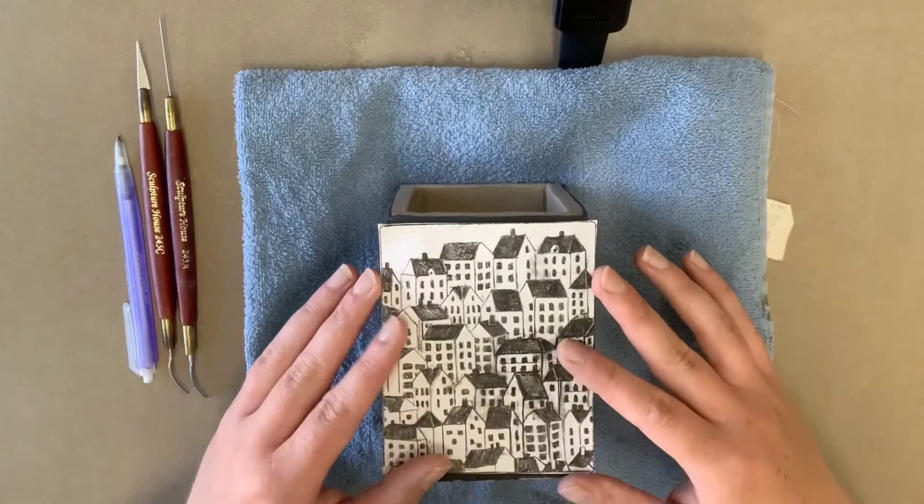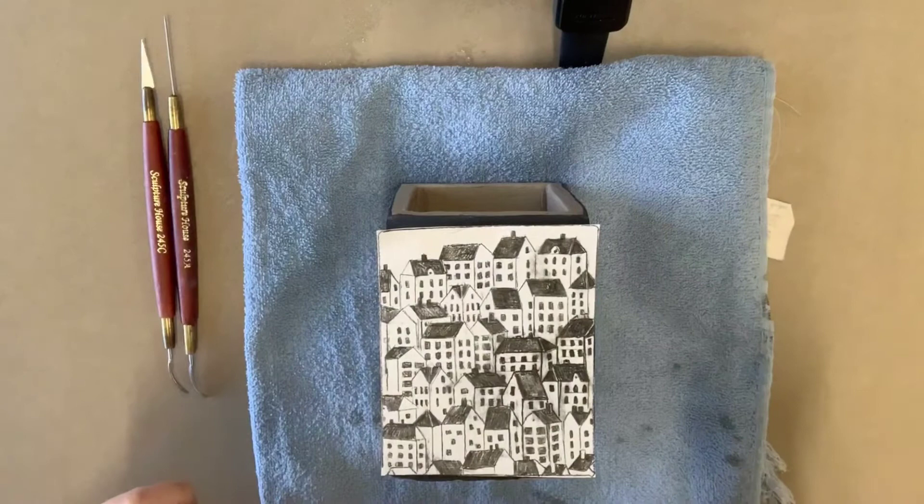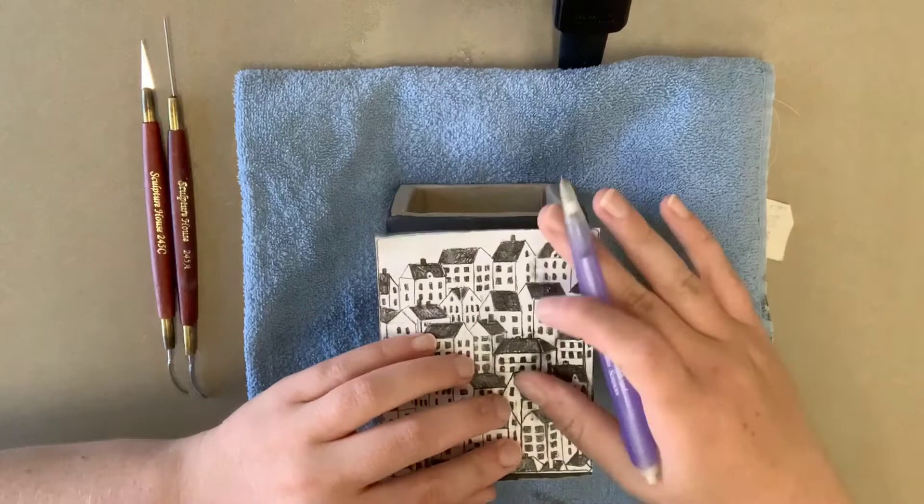Before you begin doing anything, you want to grab a nice soft towel that you can rest your project on. It's really important to have a towel because it acts as a soft barrier between the project and the table so it doesn't break or fall apart.